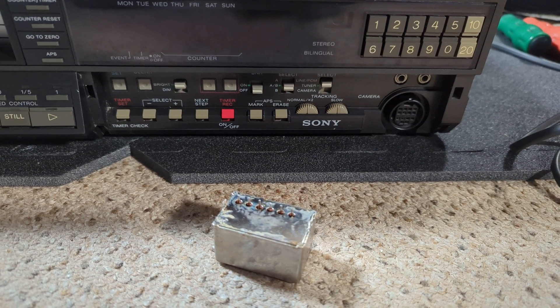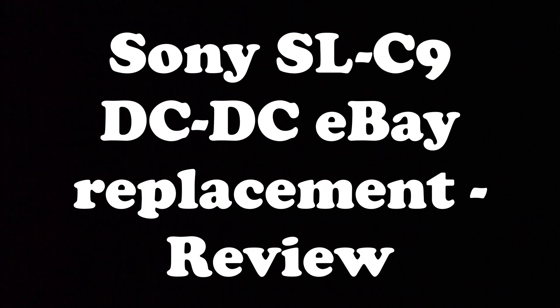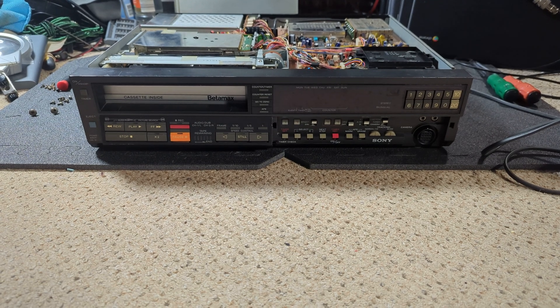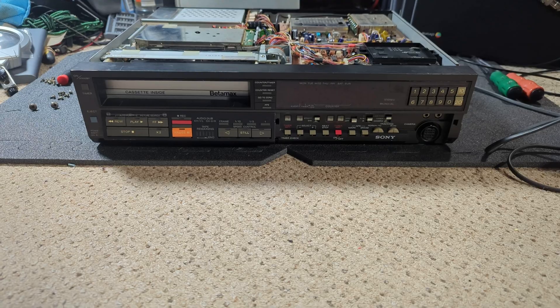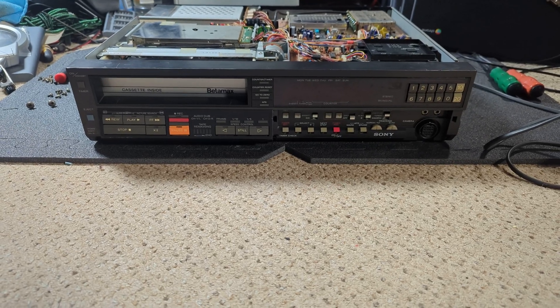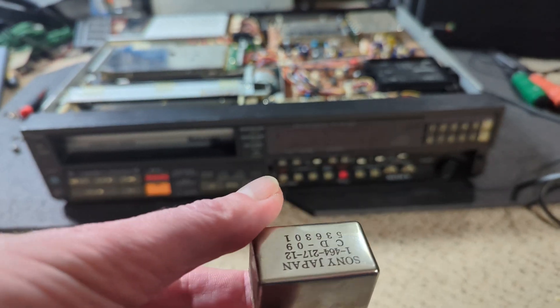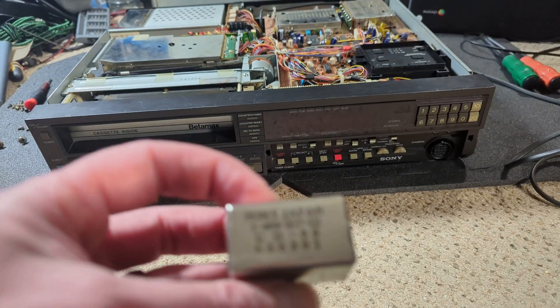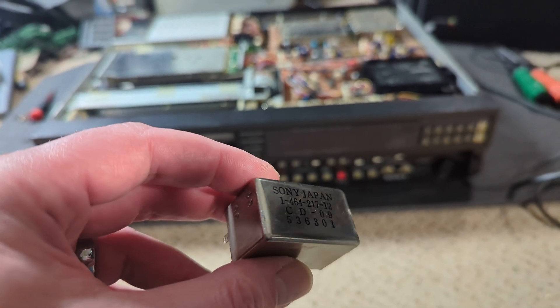Hello and welcome to another Mr. Peterbite video. This one's a little bit different in so far as we're going in depth into replacing the DC-DC-AC voltage converter from the Sony C5 to a modern equivalent.